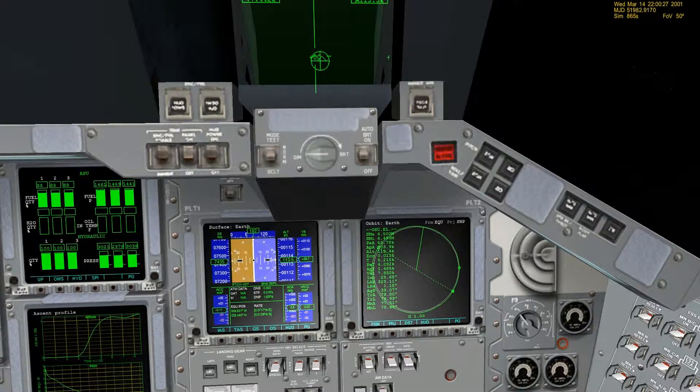And then right after that, we're going to perform an OMS burn, which is just to adjust the final orbit in apogee and perigee.